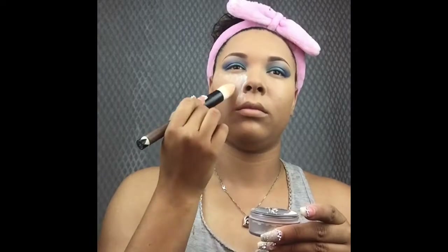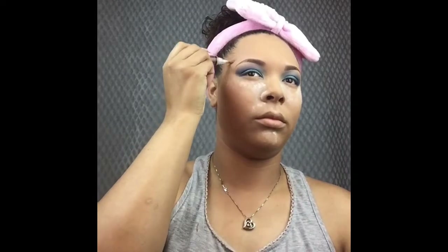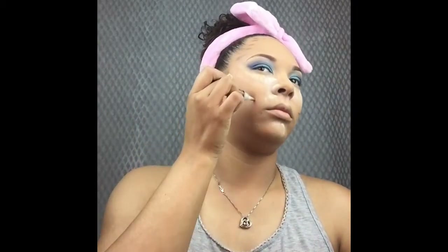Now I'm going to start baking with a translucent powder by MAC, making sure I get into the crease of my nose too. Now I'm going to reach for my LA Girl Concealer in a darker color for my contour. I'm going to do the top of my forehead and hairline to make my forehead appear less big, then my cheekbones — if you have to make a fish face to find your cheekbones, do that.